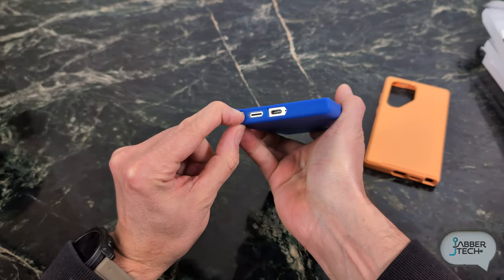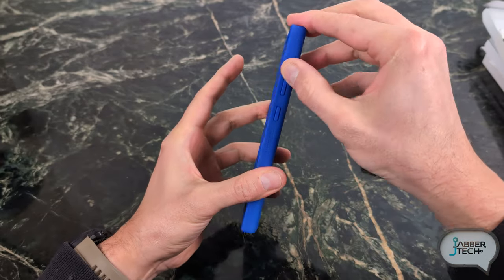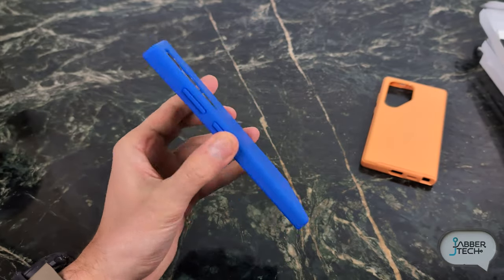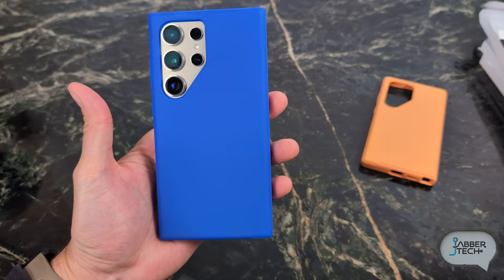You're still able to access your S Pen without any issue, and buttons are easily pressable. It's a nice case from OtterBox — I actually like this blue. Let me know what you think about this blue down in the comments below. I think that's a pretty sweet color.